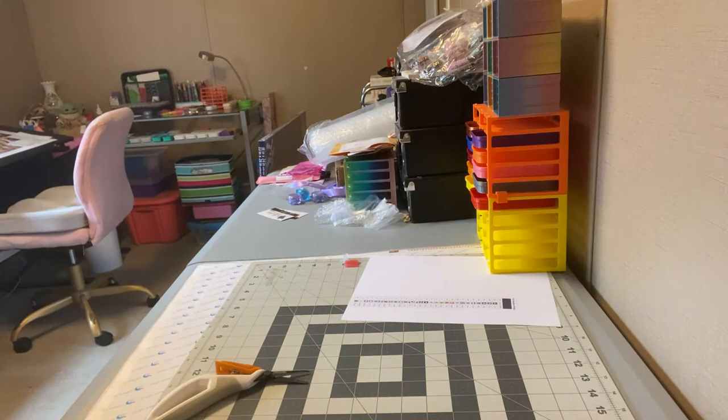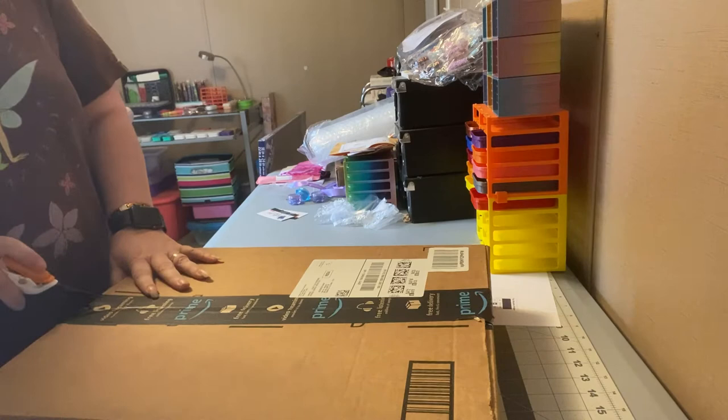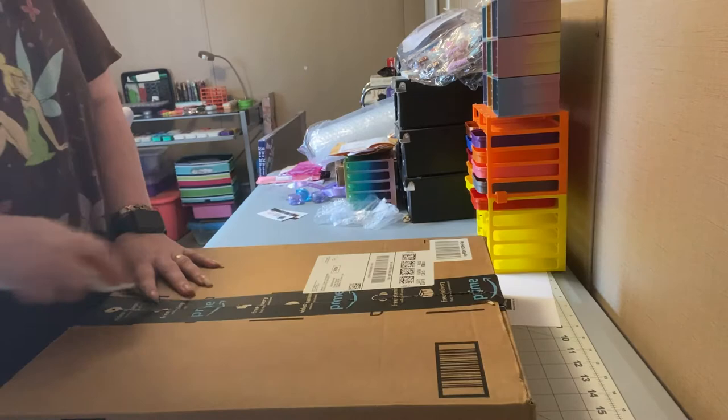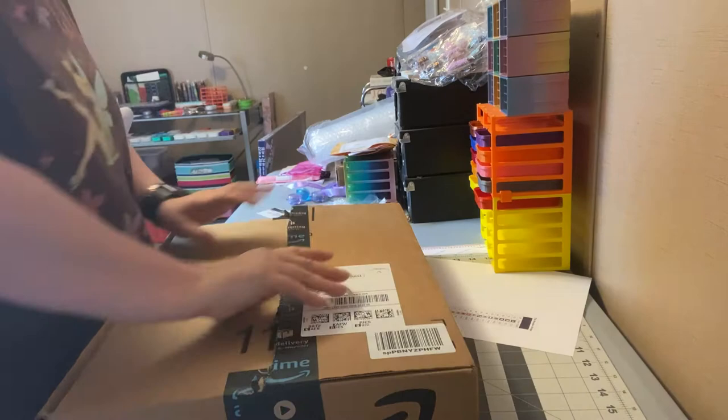I'll set that off to the side — I need a big trash can in here. I'm gonna do this box right here. I ordered this off of Amazon, as y'all can see from the Amazon packaging. I think it's diamond paintings, because I ordered a few things off of Amazon. Yep, it's diamond paintings.